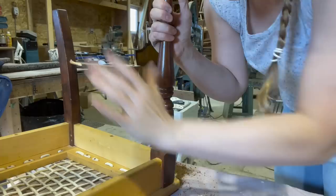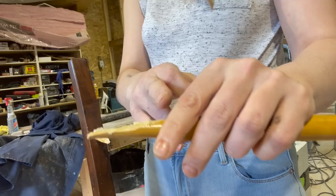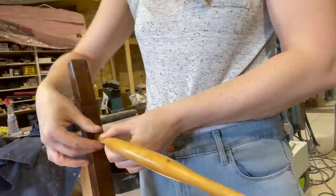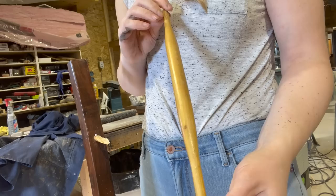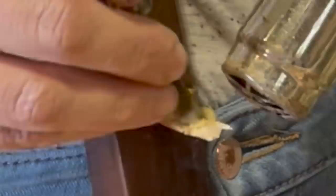Next up is the dowel repair on the back rung. I'm not going to be replacing this piece — if you look at the break, it's really long, and whenever I see that I'm confident I can get a lot of glue surface and re-glue it. These are handmade pieces and I don't want to replace something I can repair satisfactorily. What I do need to do is get this glue off, so back to the heat gun to scrape off some of this glue — I really want the whole surface clean so I get new glue on all of the surfaces.